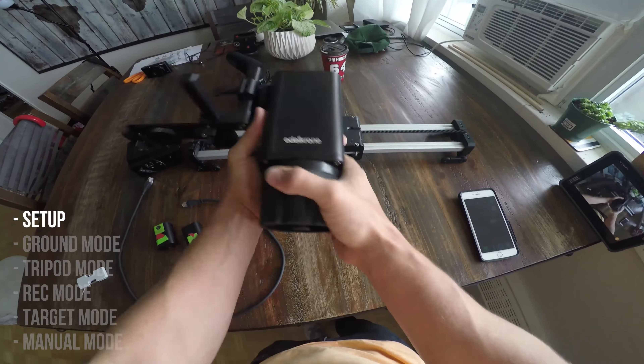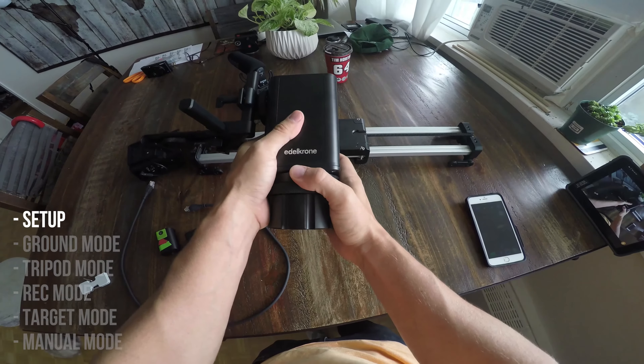My buddy Justin let me borrow his Edelkrone Slider X Plus, so I'm going to show you how easy it is to put together.